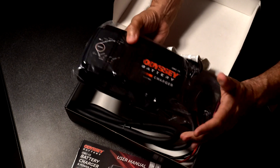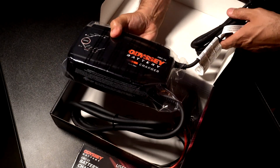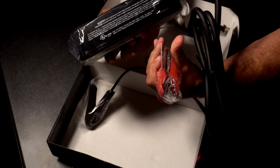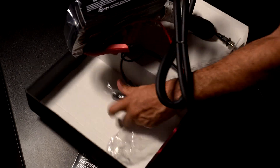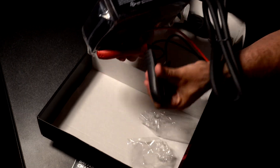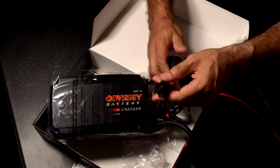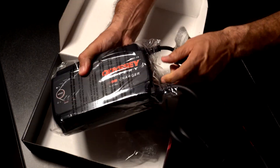Then you have the unit itself — man, this thing is pretty sturdy compared to my last charger, really beefy. You've got your heavy-duty power and ground cables with added clips. Then you have your power supply — any standard wall plug would work to power this up.